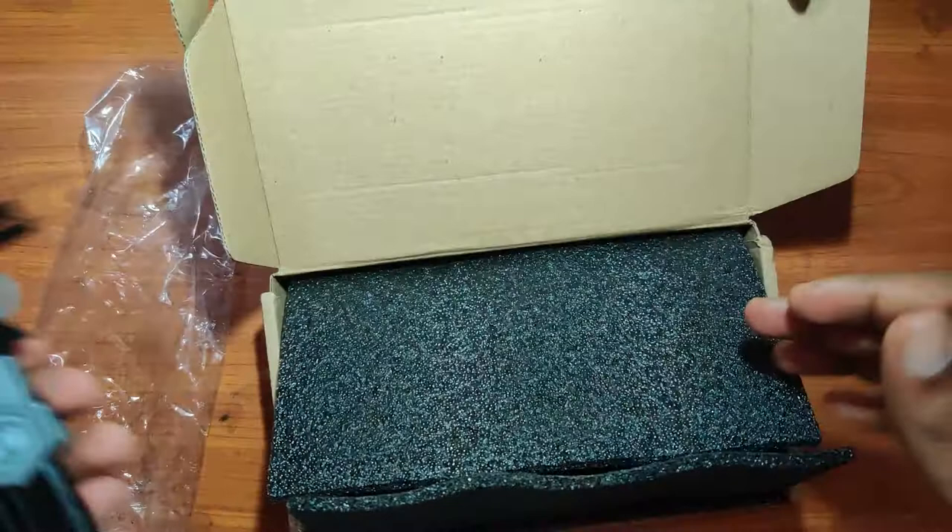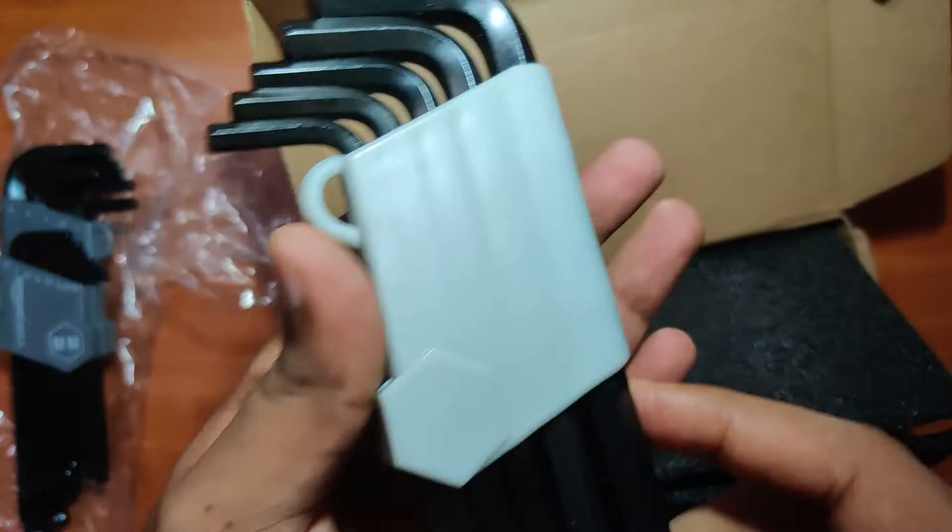Now this is the second set where the dimensions are in inches, and it is marked accordingly. The inches sleeve is a slightly lighter shade of gray, and just marked size-wise as earlier.